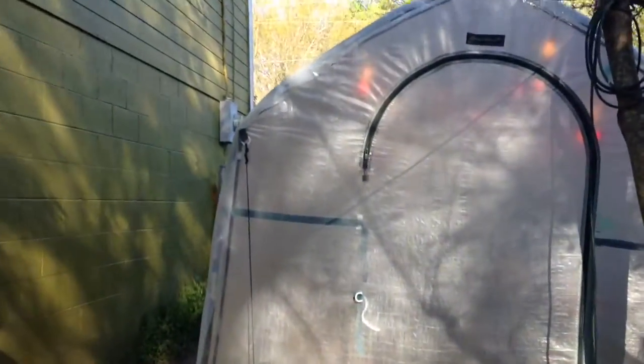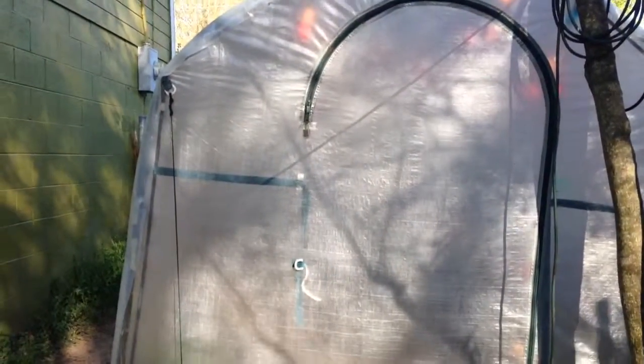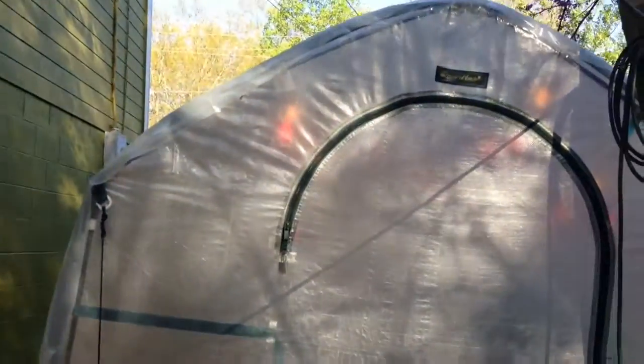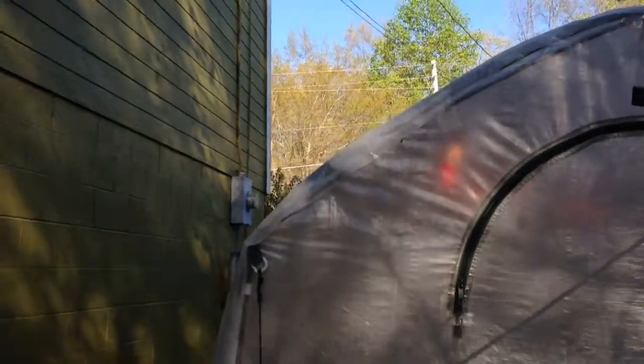Here's my greenhouse. In my previous video I showed I had my plants indoors under light and they grew their true leaves. So this is my outdoor greenhouse.